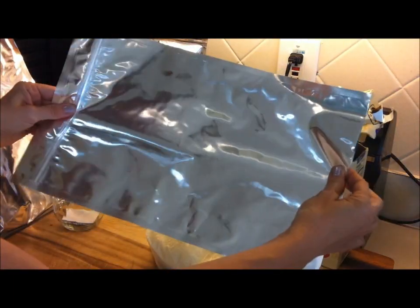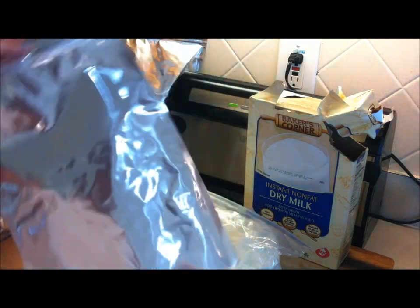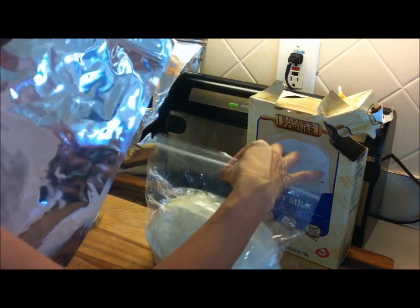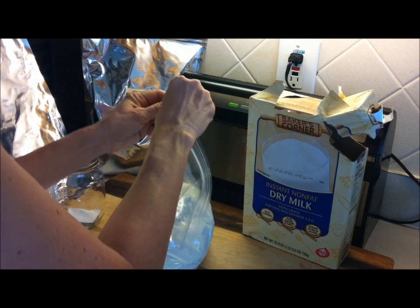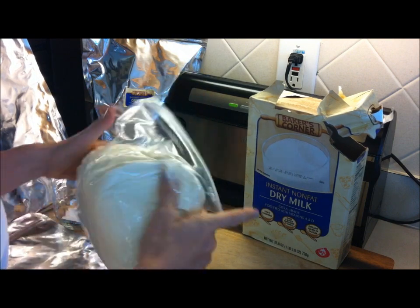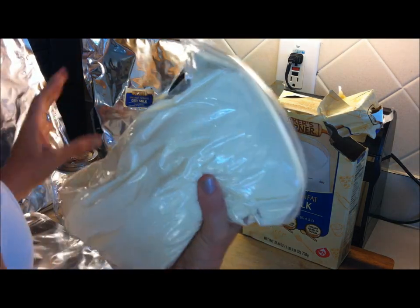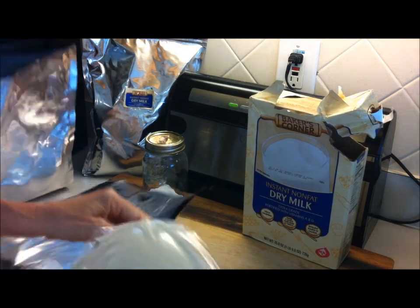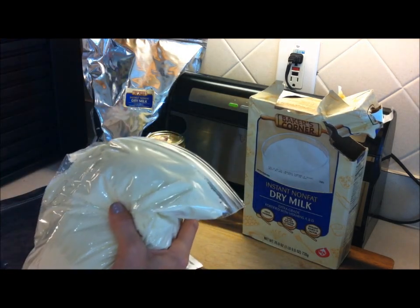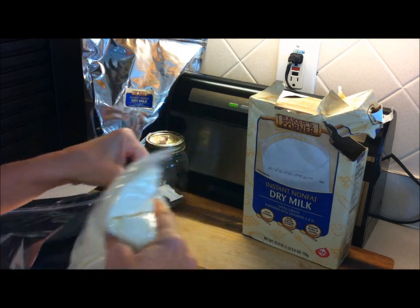This particular style of Mylar Ziploc bag opens at the bottom — you load from the bottom. Remember, this is your top where the Ziploc is. So you want to put your top of your plastic Ziploc where your top of your Mylar Ziploc is. Make sure you have a good seal and then just nestle it into a shape so it can easily go into the bag, and pop it in there.